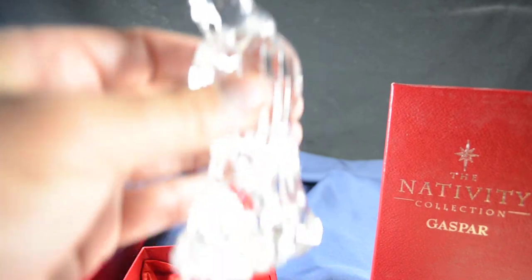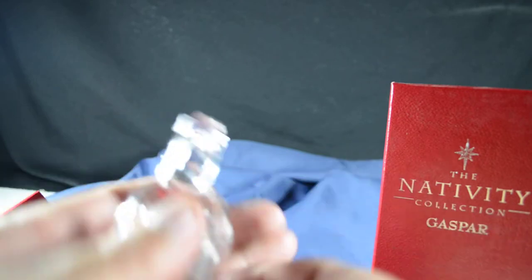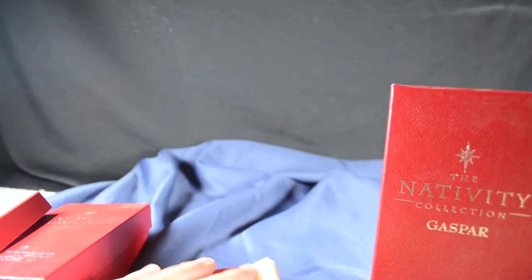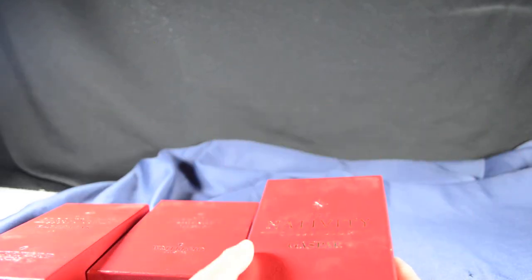It's so hard to capture crystal on video or camera. There's the original sticker on it still. I'll put that back in the box. This is how you'll receive it — in these actual boxes.